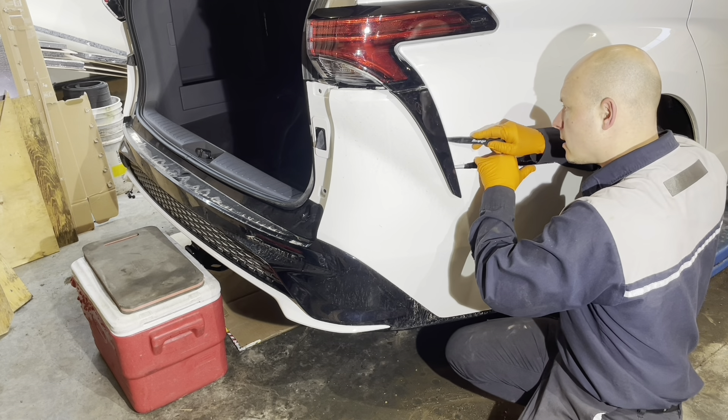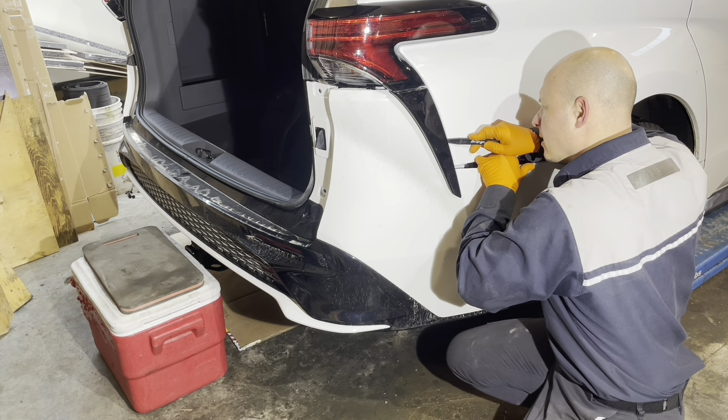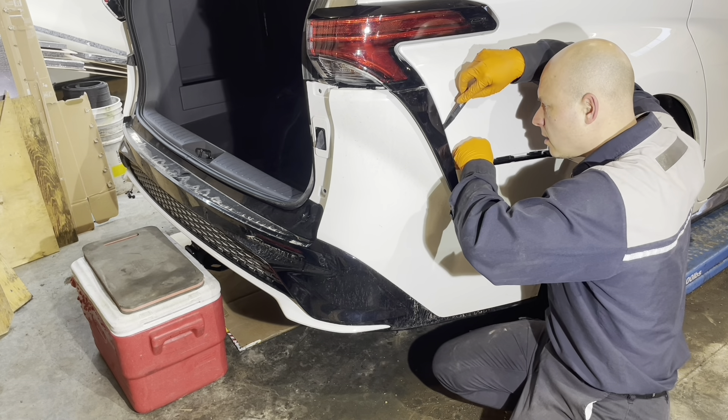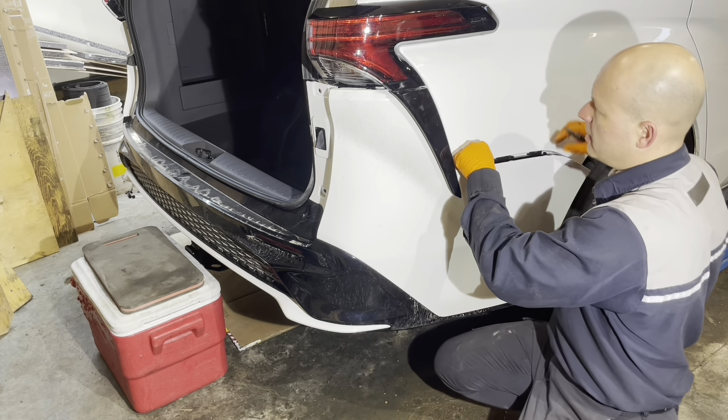It looks like this clip here is stuck on the bumper — the body retainer. There we go.